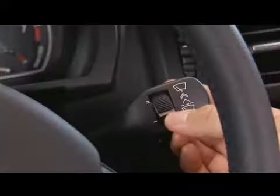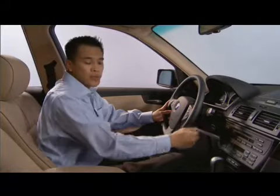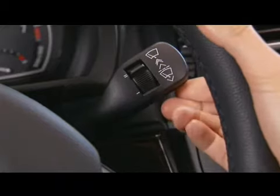You can adjust the sensitivity by toggling this switch upward, and in the top position, it's in the most sensitive position possible. Flipping the stalk upward again, it'll be in normal speed. Up one more time, it'll be in high speed.